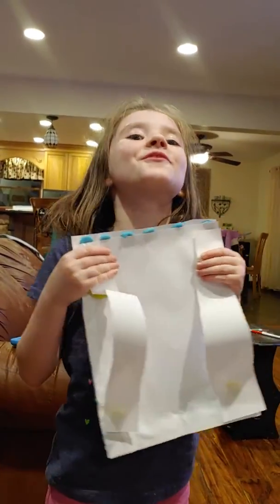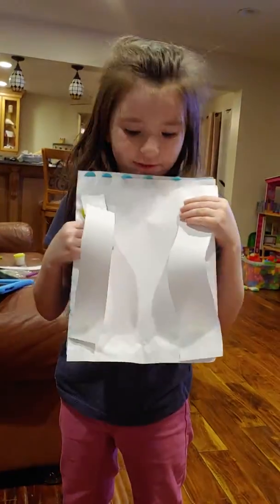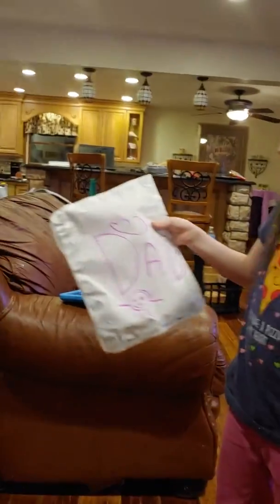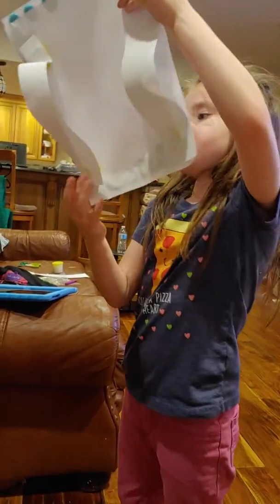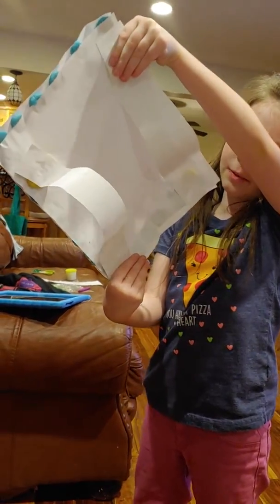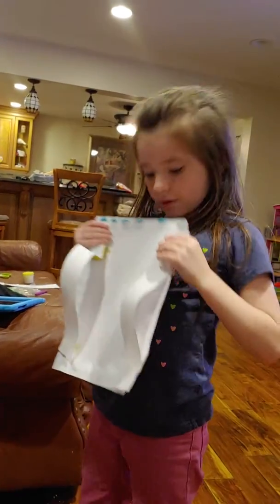Hey guys, welcome to Will's channel and today this is daddy on the camera — say hi. Hi. So today I made my dad a new backpack. It's a new backpack. I have nothing to stick on it so I'll just use studs, but I used all the blue play-doh that I used for my backpack, but I'm not going to show you yet.